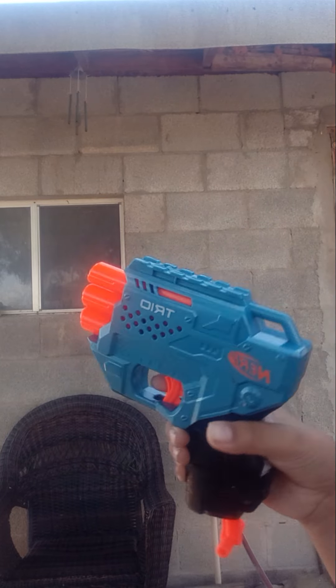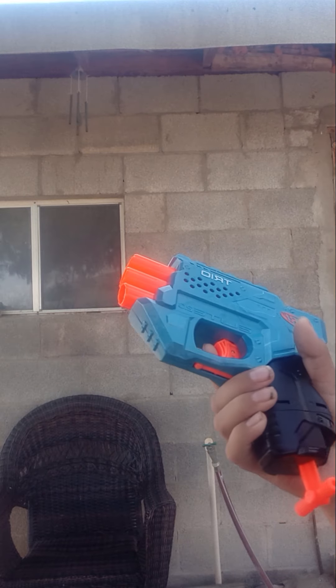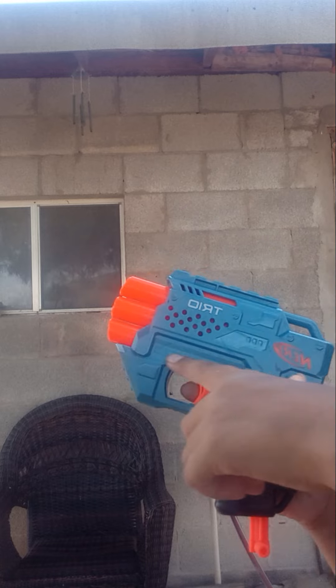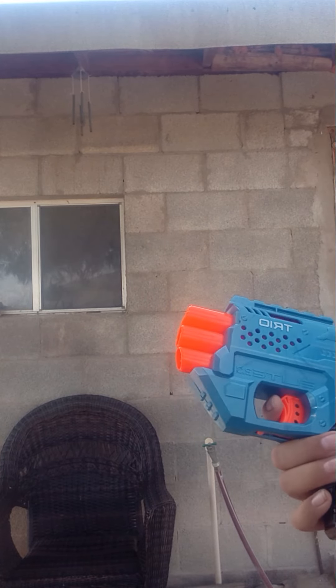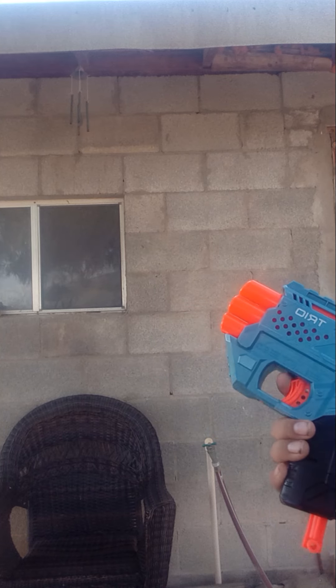I'm going to show you how to use the Trio Nerf Gun. So yes, this is another Nerf Gun, and it's another Elite 2.0, meaning that this is basically just a really cool Nerf Gun, just like the Eagle Point, which is also an Elite 2.0.